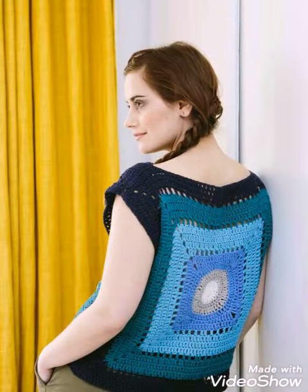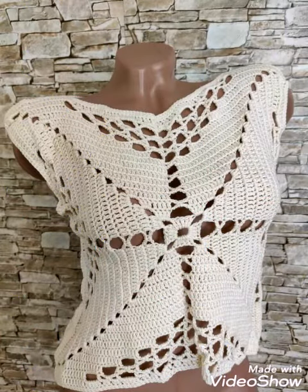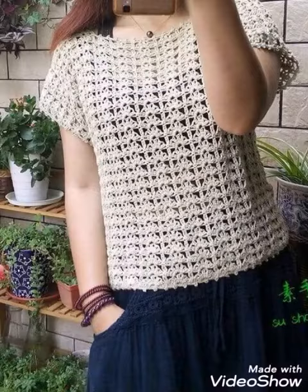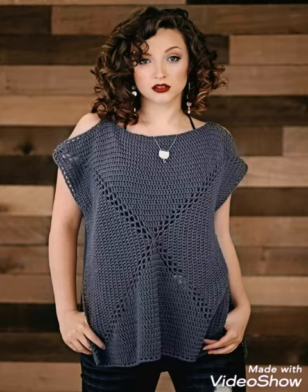You can make it in your own customized size and in any specific color scheme you like the most. Even multi-color yarn can also be used to make them, or you can use a multi-color yarn and a single contrasting color yarn to make it look more attractive and stunning for a get-together or any casual or formal gathering.